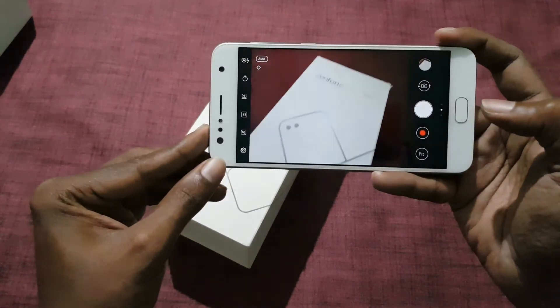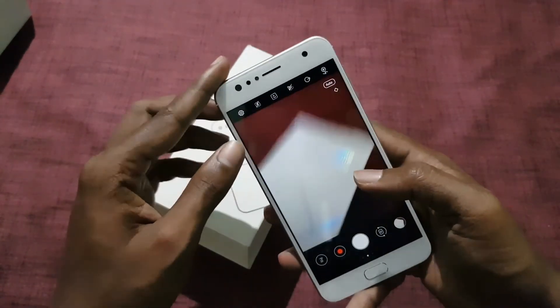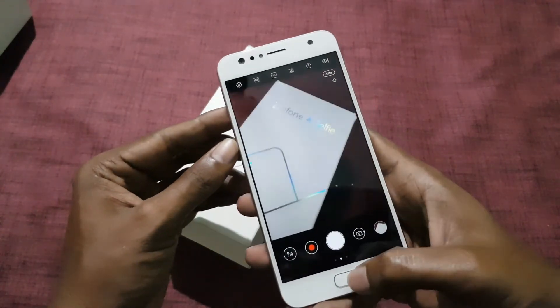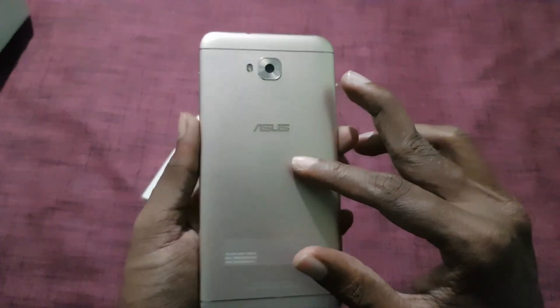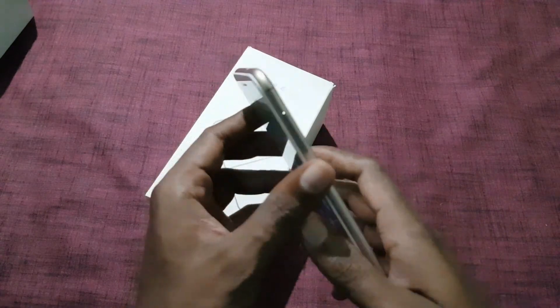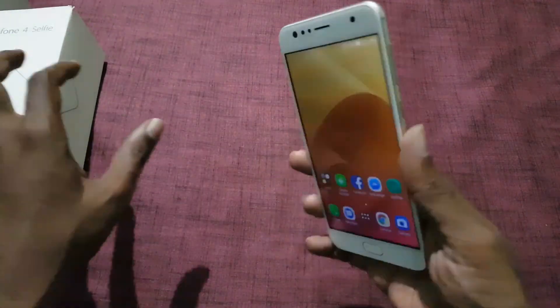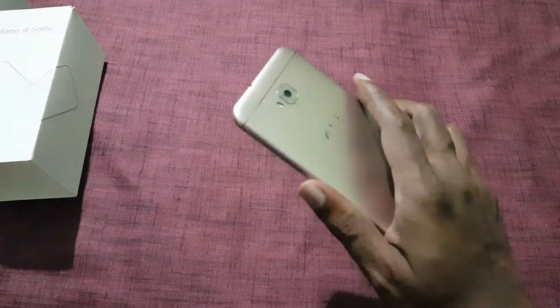The Zenfone 4 Selfie comes with a 16MP rear camera and a 20MP plus 8MP front-facing camera. The second camera is used for wide-angle shots. The Asus Zenfone 4 Selfie is packed with a 3000mAh battery, which does not support fast charging. The device weighs around 144 grams, which is light and can be used with one hand.